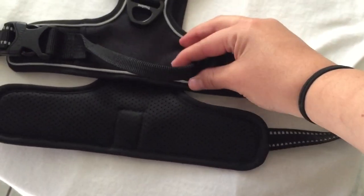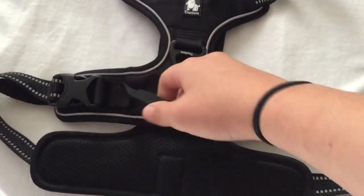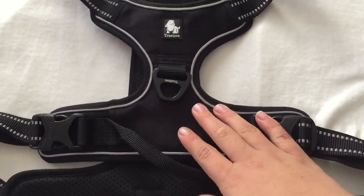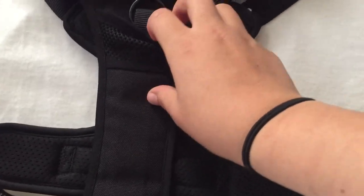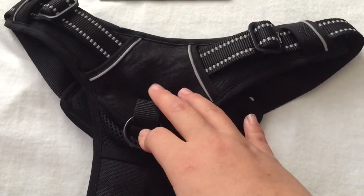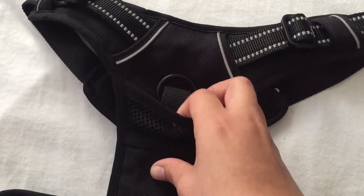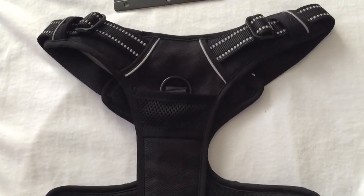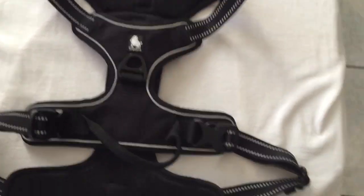I really like that it also has this handle, which also feels like nylon — really strong. It gives me more control when he spots a squirrel at the park. In the front it has an O-ring leash attachment, also sewn in and attached by nylon, and it's also metal. It also has this little pocket — I believe to put your dog's ID tag so it doesn't make noise.